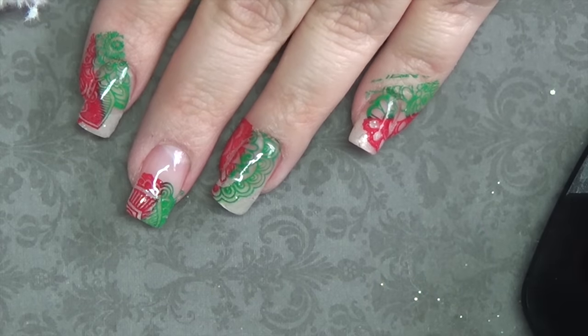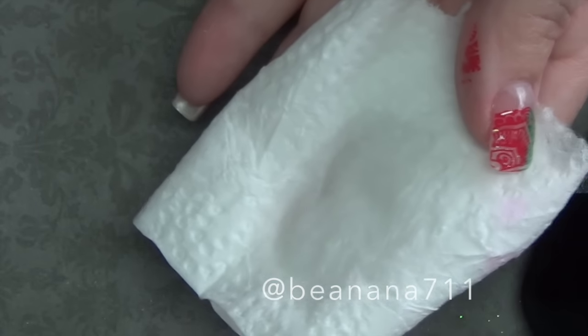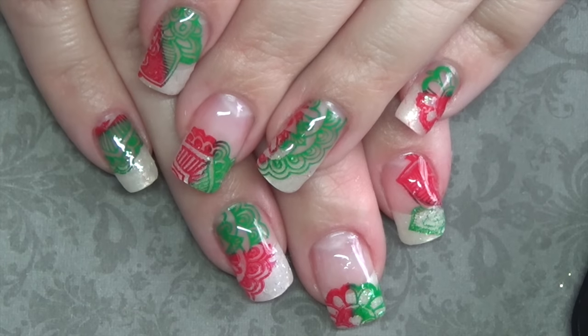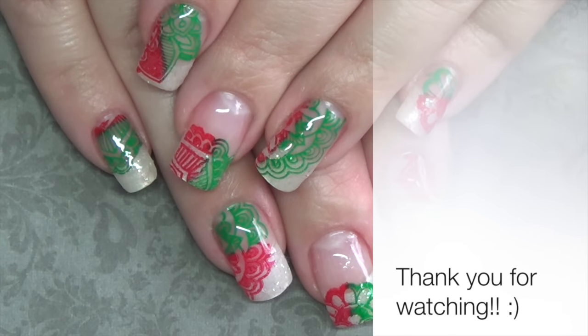Once your topcoat's cured, go ahead and remove the tacky layer if you need to and do any cleanup from the stamping. I'm just using rubbing alcohol to clean up the tacky layer and then I'm going to use acetone around my fingertips just to clean up that stamping polish. Okay guys, so here's the final look. I hope you enjoyed this quick tutorial. If you have any questions, go ahead and leave them down below, and as always, thank you for watching.